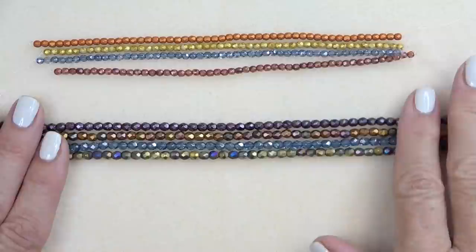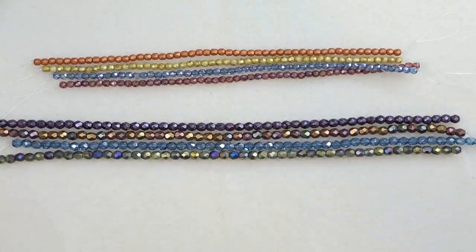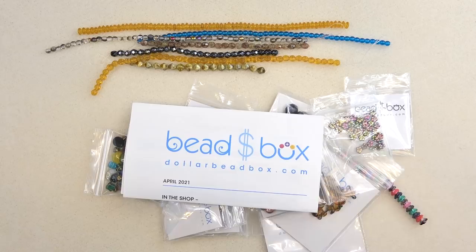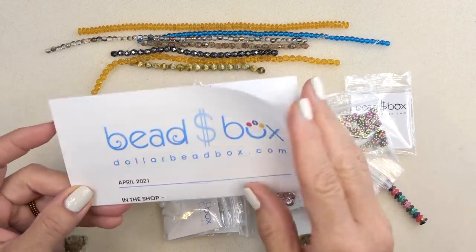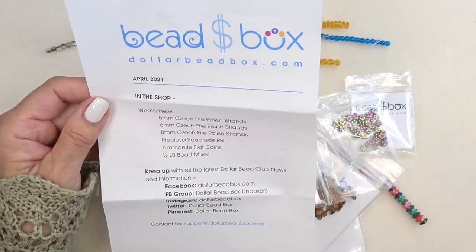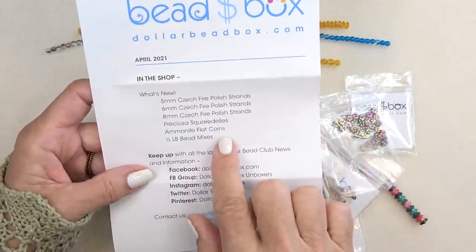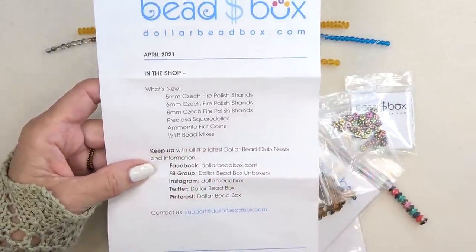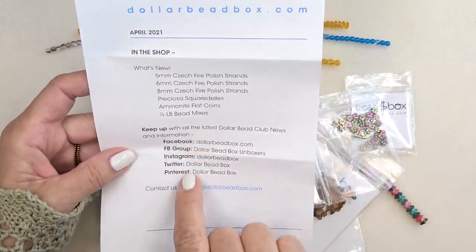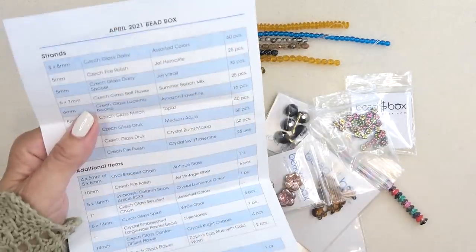I'm going to clear this off and we'll get a look at the box items. I've taken everything out of the box — your box comes with all your beads wrapped in tissue. Here's our letter. They're talking about what's new in the shop: they've added five, six, and eight-millimeter fire polish strands, which is great. I love filling in with different sizes. Also ammonite flat coins, half-pound bead mixes — I love bead mixes. Here are all their social media addresses and contact email. Let's get started looking at the beads.